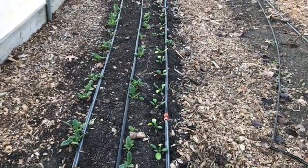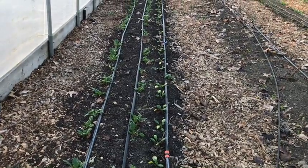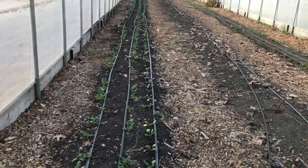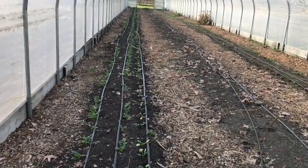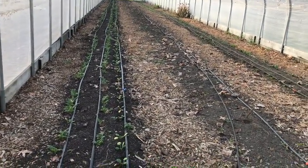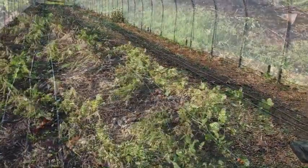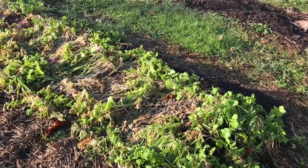Tunnel number three is the only tunnel without a second layer of plastic, and spinach should overwinter easily in here. The gaps in the direct seeded crop have been filled in with plants from the propagation house, and you may see a few yellow leaves on those new transplants.